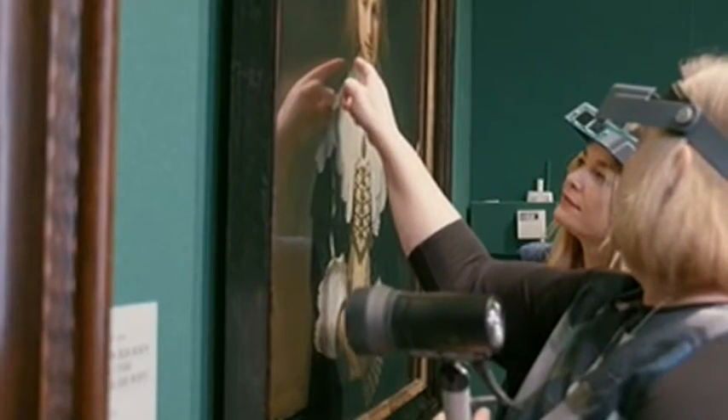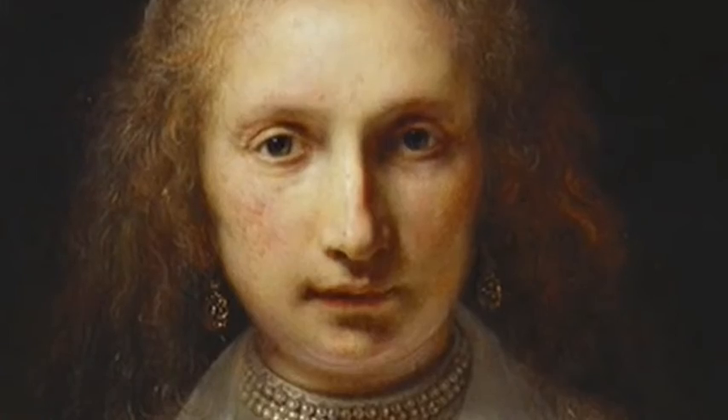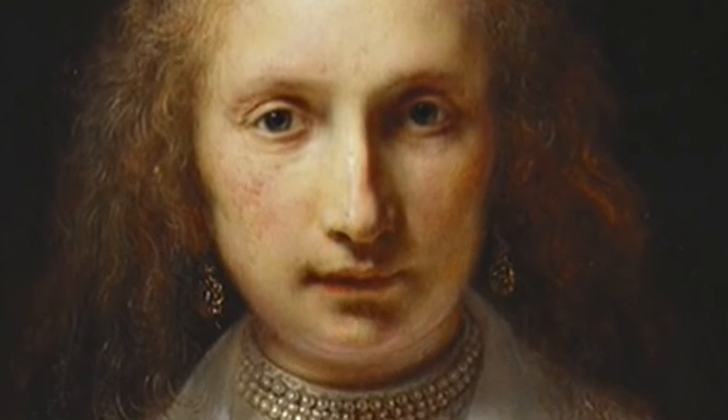There are parts of the painting he doesn't ornament. For example, this quite bold pink line just saying: that's the chin, that's where she finishes.